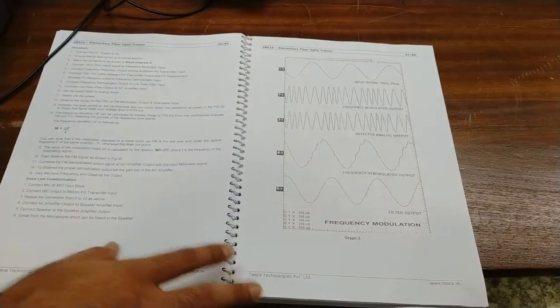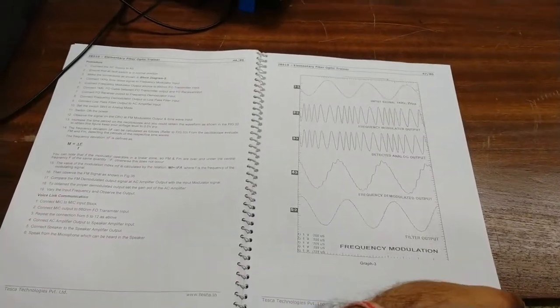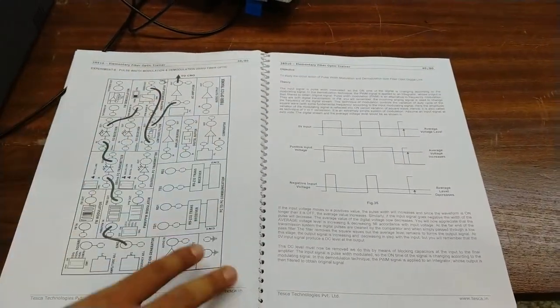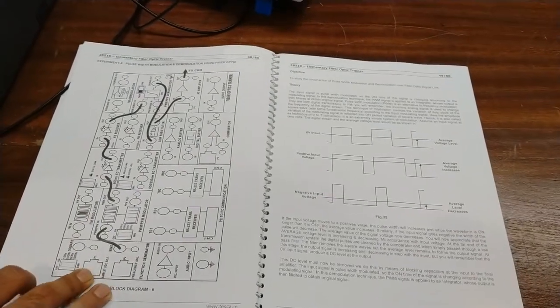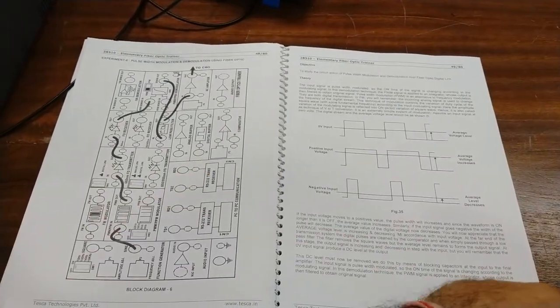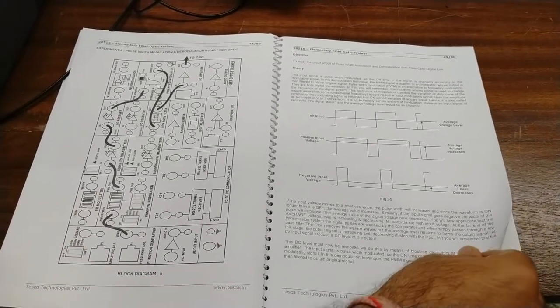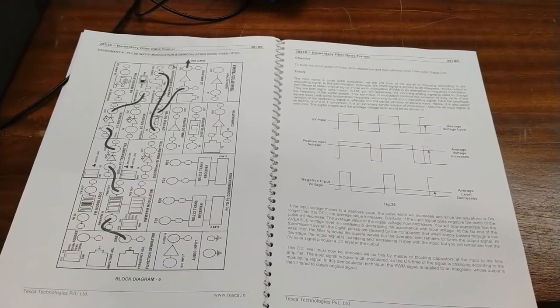These are the different waveforms in this experiment: the input, the frequency modulated output, the detected analog output, the frequency demodulated output, and the filtered output. These are all the outputs studied in this experiment, also given in the user manual for better understanding. You can also perform pulse width modulation and demodulation using fiber optics with the same circuit block diagram.